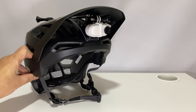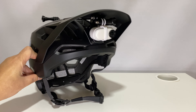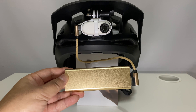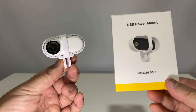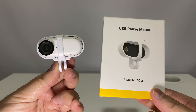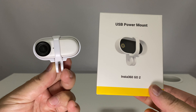With the USB power mount, I just need to plug it into a power source during breaks. I bring along a small power bank and a short USB-C cable that does not even take up space in my pack. Now that the go-to comes in 64GB storage, combined with the USB power mount, I think this accessory is worth it for mountain bikers.